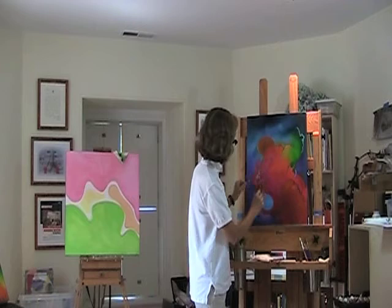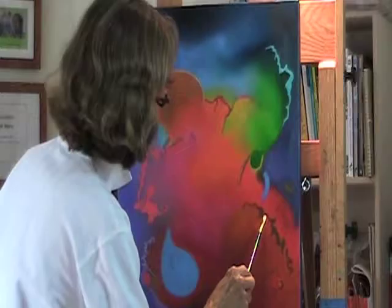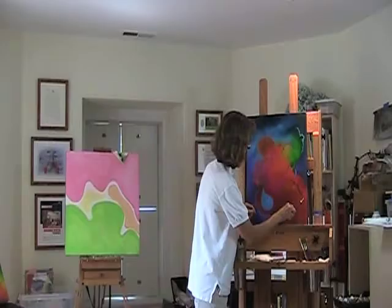I also use one of my finer brushes to make some of my designs and marks.